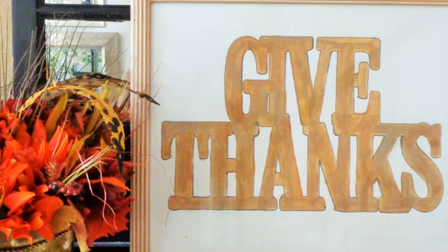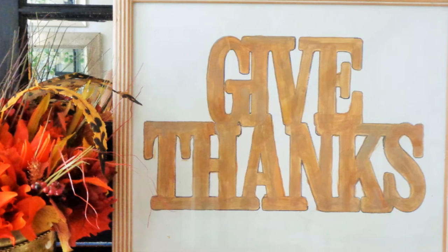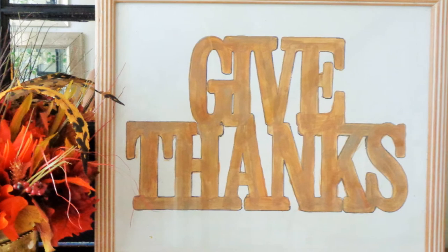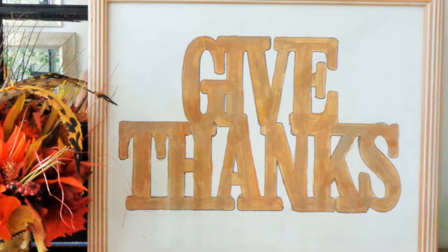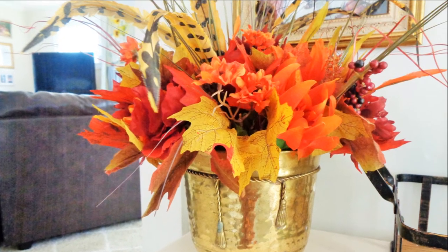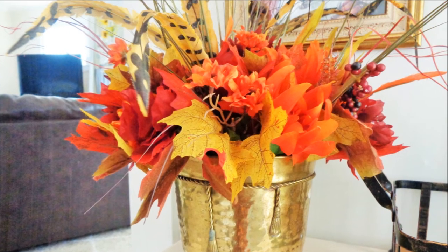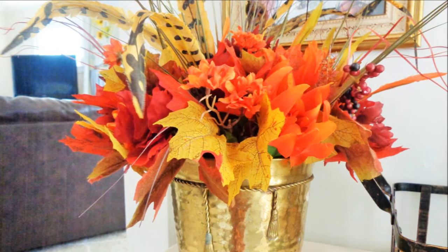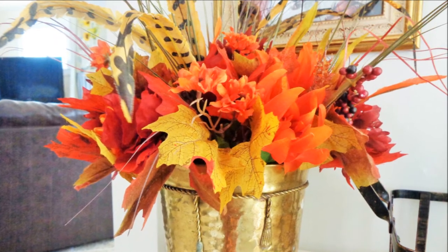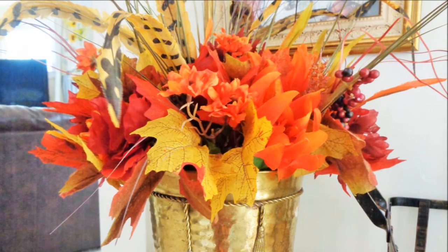Y'all have been so encouraging, showing all the love and being so supportive, and I am so grateful for all of you. I am truly amazed at the wonderful creativity that everyone exudes in this fall series, and I'm grateful that you guys take the time out of your busy day to join me.